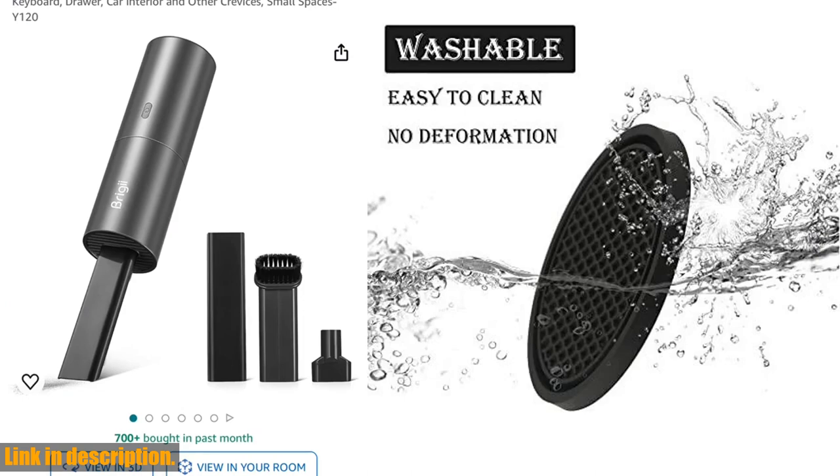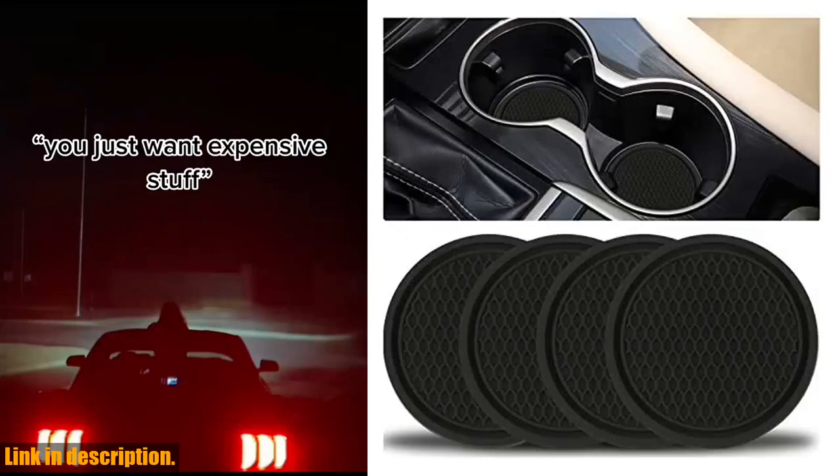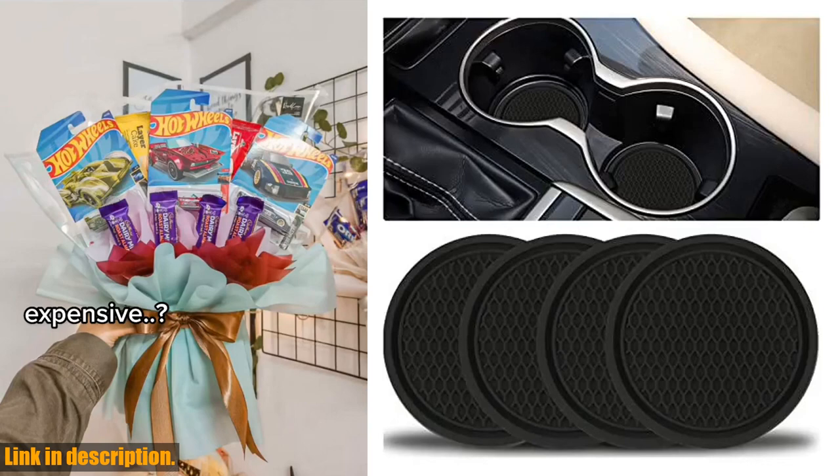When it comes to maintenance, these coasters are a breeze to clean. Simply wash them with water and let them dry, and they'll be good as new.